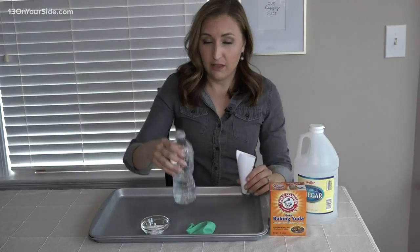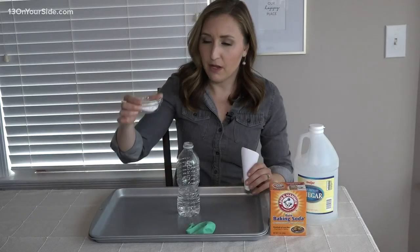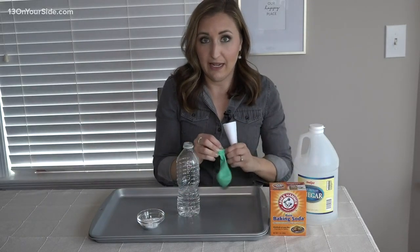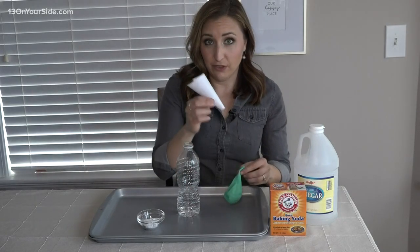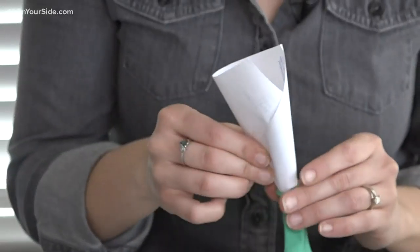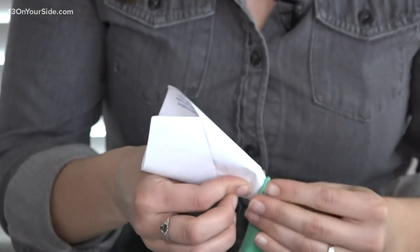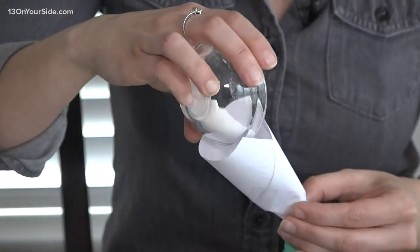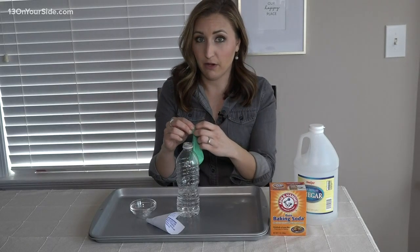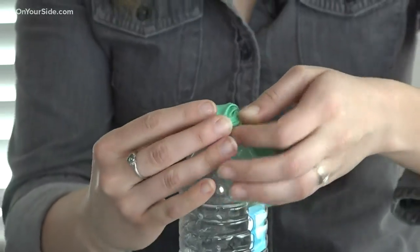We're going to start with a third of our water bottle already filled up with vinegar, and I've got about a tablespoon of baking soda. We're going to try and fill up the balloon first, so I gave it a few good stretches. You can use a funnel or a homemade one out of paper. Put the end of the funnel into your balloon and funnel in the baking soda. Now is the tricky part — we're going to try and put the balloon onto the water bottle without putting any of the baking soda in just yet.